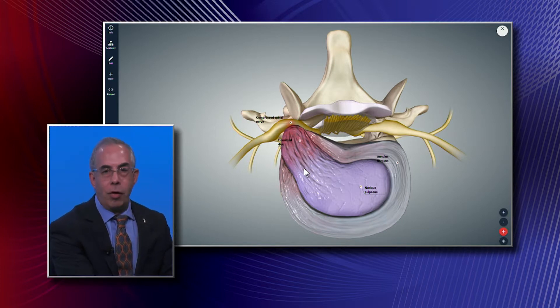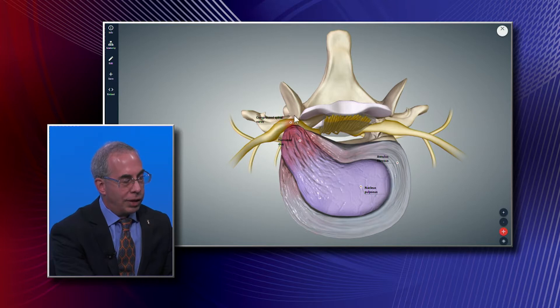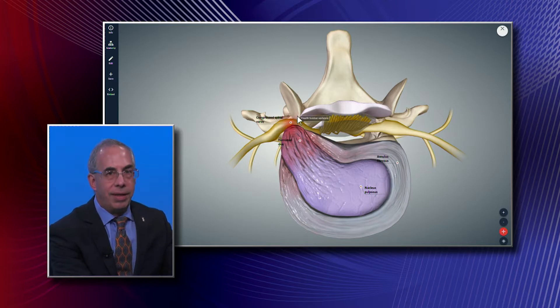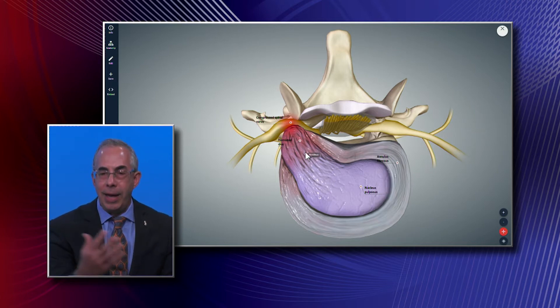People who are obese have a higher risk of injuring this disc. There are also joints called the facet joints; if they get stressed, they develop spurs that can push from behind on the nerve as well, causing the same sciatica.